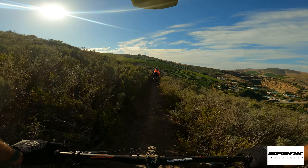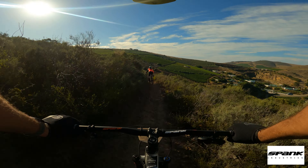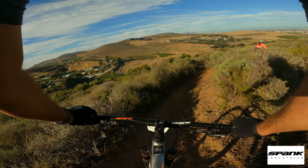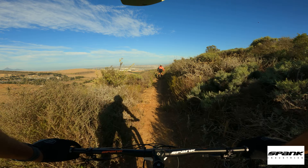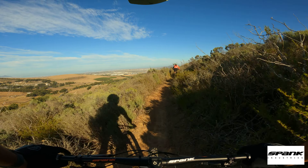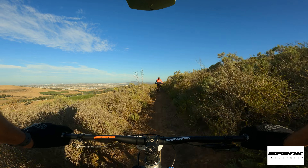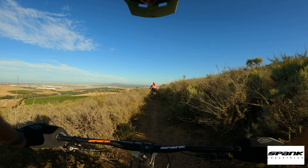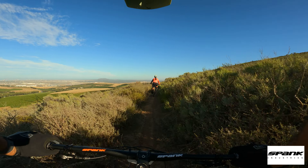We're getting to a little section called Elastoplast Alley — the name says it all, it's very steep. Especially in winter it's overgrown with a bit of moss, so anything on the brakes forces you to skid a little bit, and it's not so pleasant. We haven't been down here in many years.